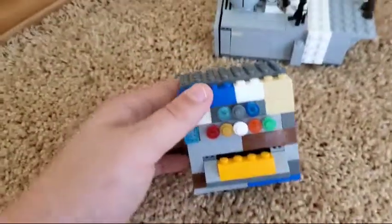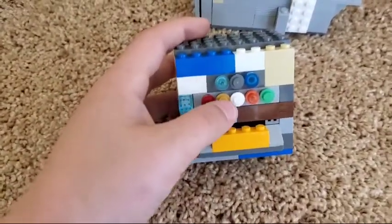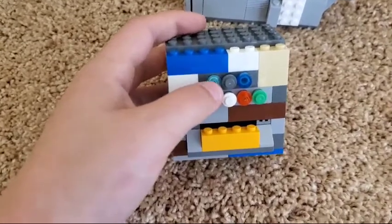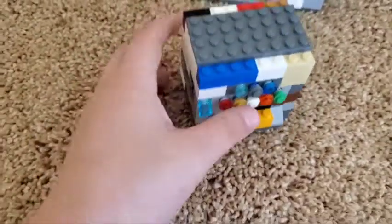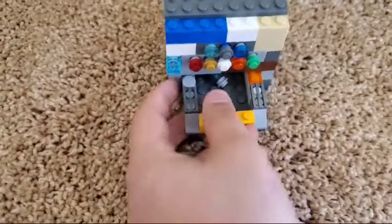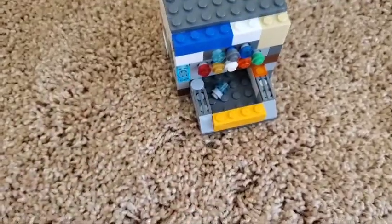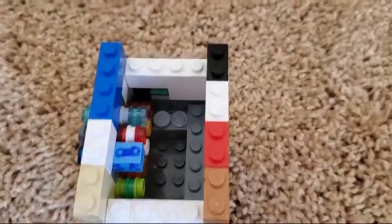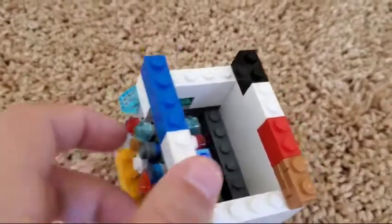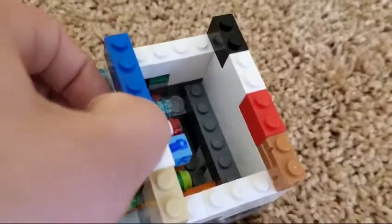First we're going to do the vending machine. Basically, I can push a button — like, I'll get a water — push that and open it up, and you've got a water. So I'll show you how that works.